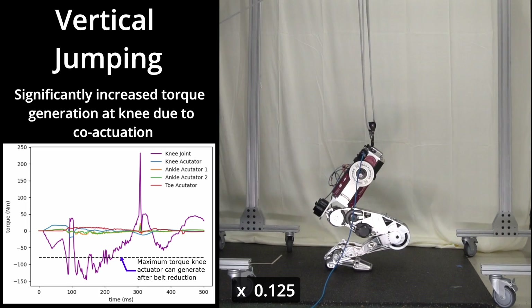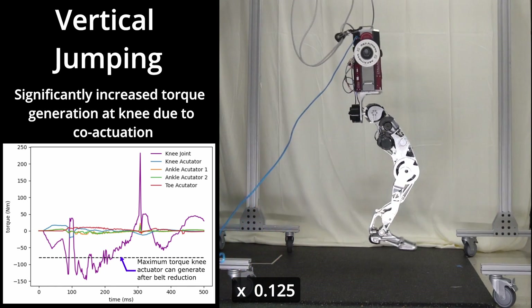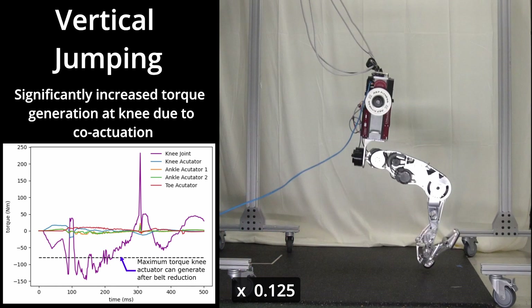While a single-knee actuator's capability is limited to 80 Nm, co-actuation allows Staccato to surpass this limit.